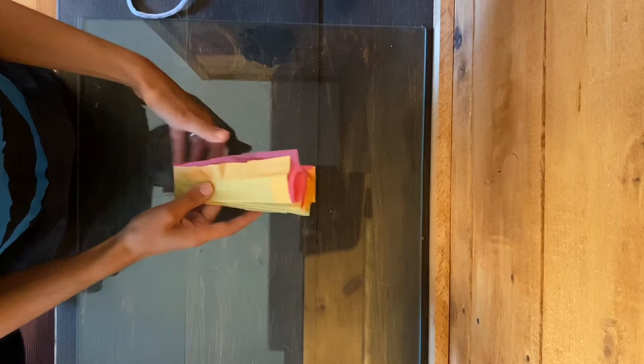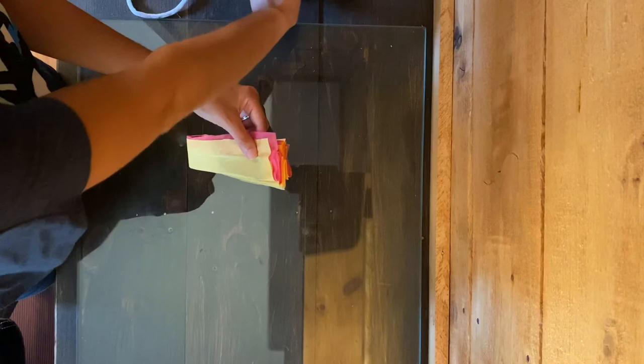Now that we've taped the tissue paper together, we're going to fold it in half. If you want to make the edges of your flower a different shape, we're going to take our scissors and you can cut whatever shape you'd like.